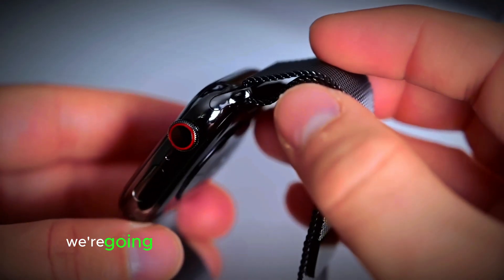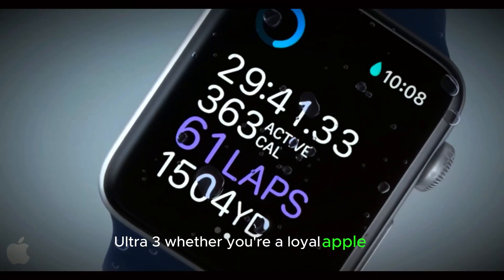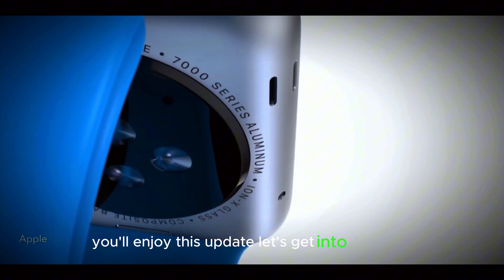Welcome back to our channel. Today we're going to talk about the upcoming Apple Watch Ultra 3. Whether you're a loyal Apple fan or just curious about what's new, you'll enjoy this update. Let's get into it.